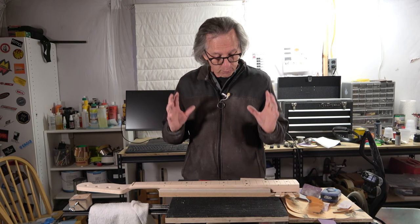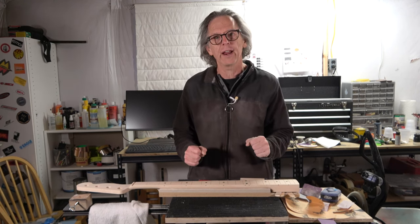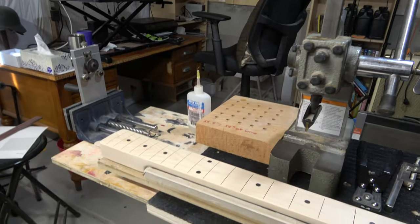The fretboard is now prepped and ready for the installation of the frets. So I'm going to get everything all set up and we'll proceed. This is my fret installation station — trademark, copyright, patent pending. No, I'm just kidding.